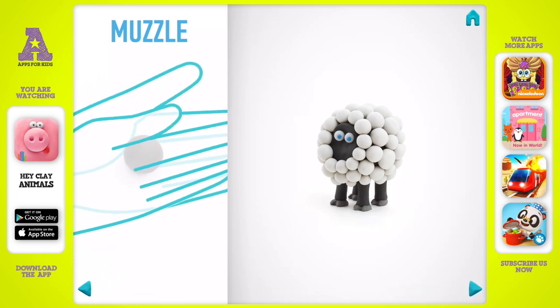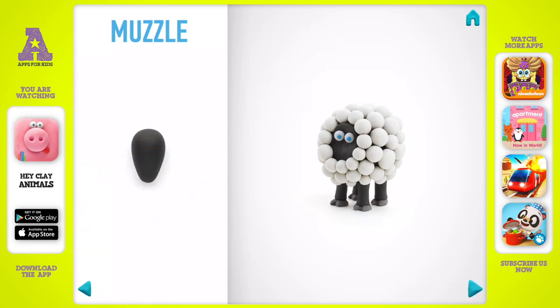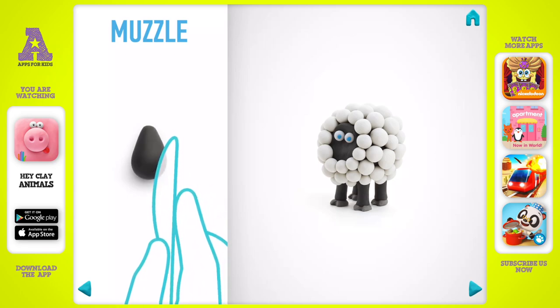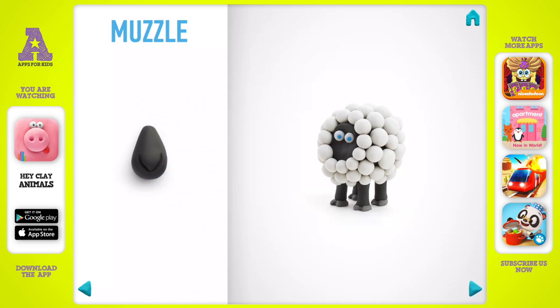Roll the muzzle piece into a cone with your hand. Make the mouth with a cutter, then rotate and make nostrils with a cutter. The muzzle is done.